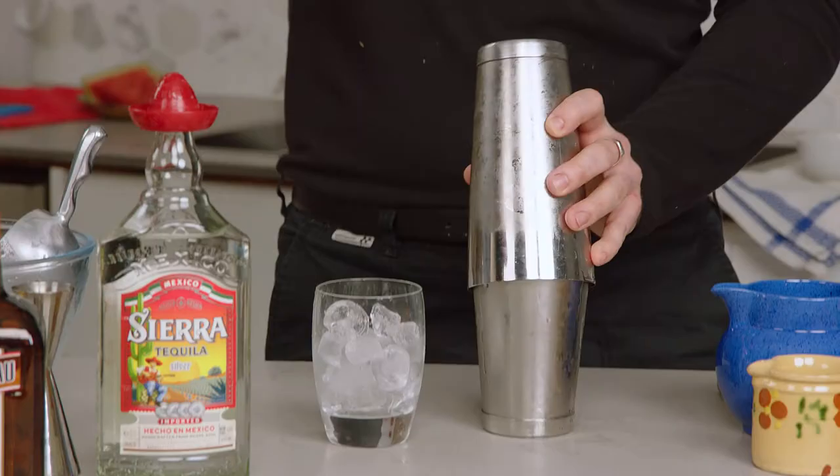When filling up your shaker with ice, make sure that you're filling up the bottom half. That way there's going to be enough space in the top of the shaker that we can get proper aeration and dilution with our drink. Olé!